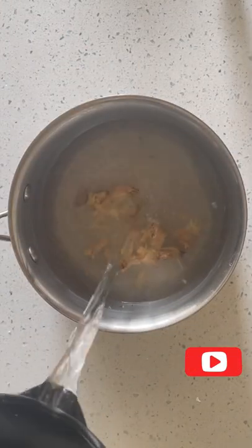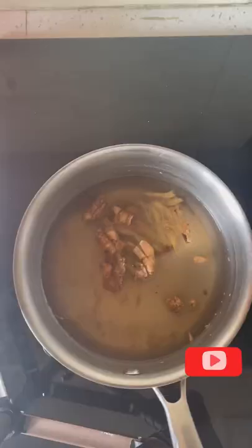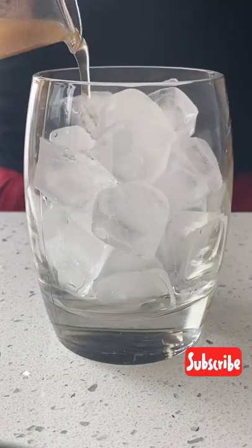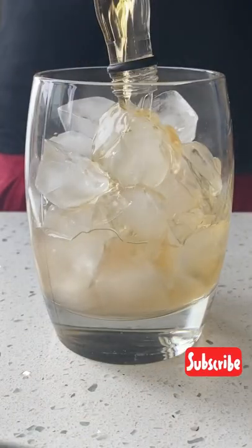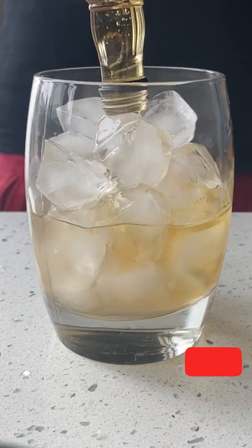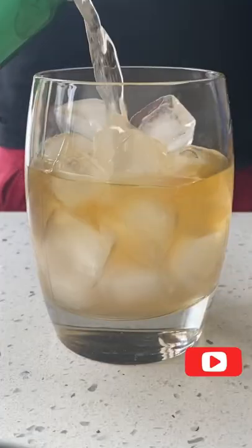Let's make an immunity booster cocktail. Make a simple ginger syrup. Fill a glass with ice, add the ginger syrup, your choice of whiskey or bourbon, top it with some ginger ale, and finally garnish it with a lemon peel.